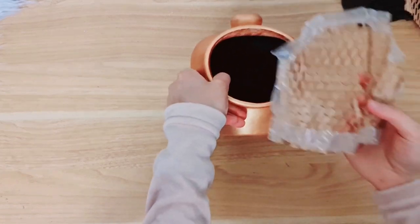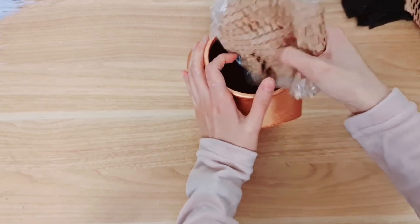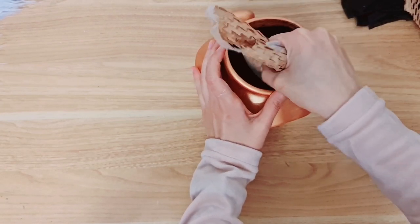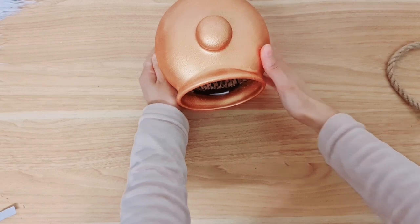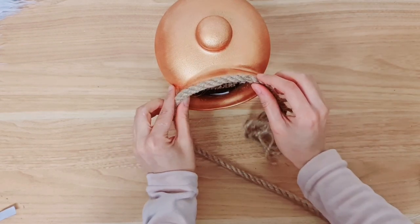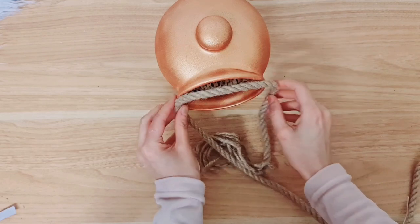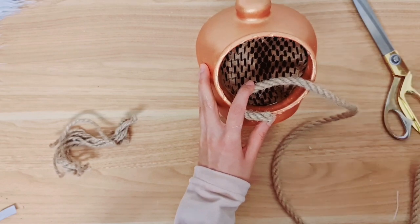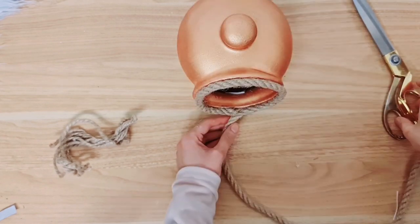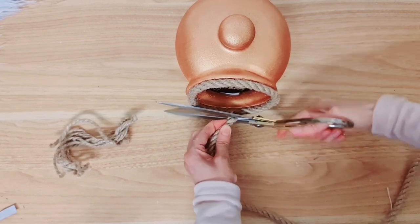This is going to be the trickiest part of this project — trying to get this in, stick it inside, and making sure it's really nice and taut. I think I'm about done now, and I'm going to add some rope right on the entrance like this. We're going to glue that all around using hot glue and just cut it to size, then slip off the excess and stick that down.